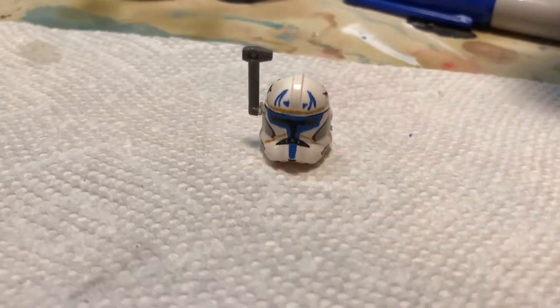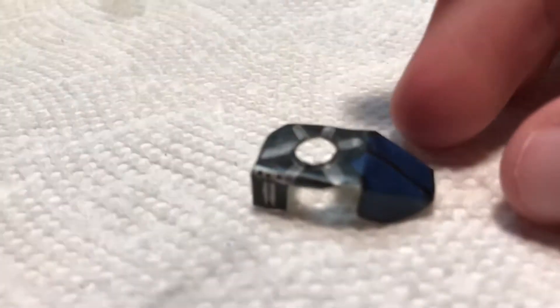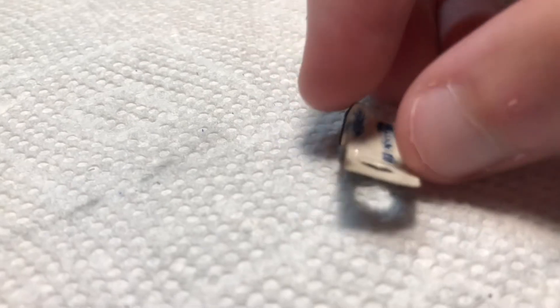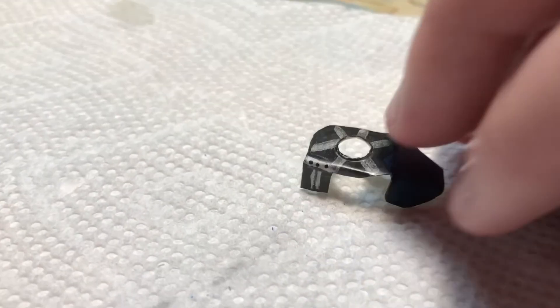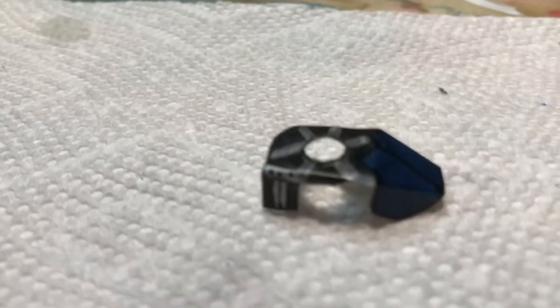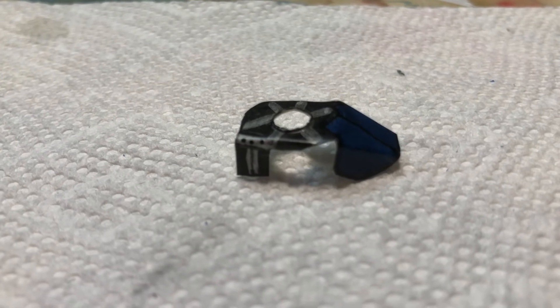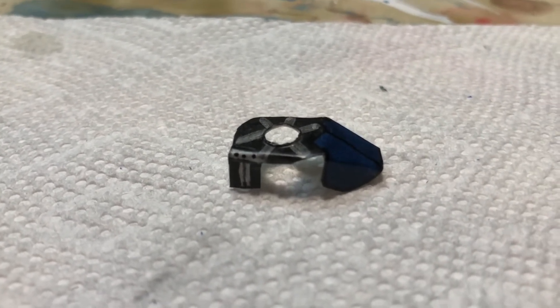Onto his pauldron. Here is the pauldron I made for Captain Rex. This is made out of paper, and I put tape over it to make it hard so it's not rip-able. You can always use an official Lego pauldron, but I wanted to make it look a little more accurate to how Rex looks. So I'm going to show you guys how you can make one of these.